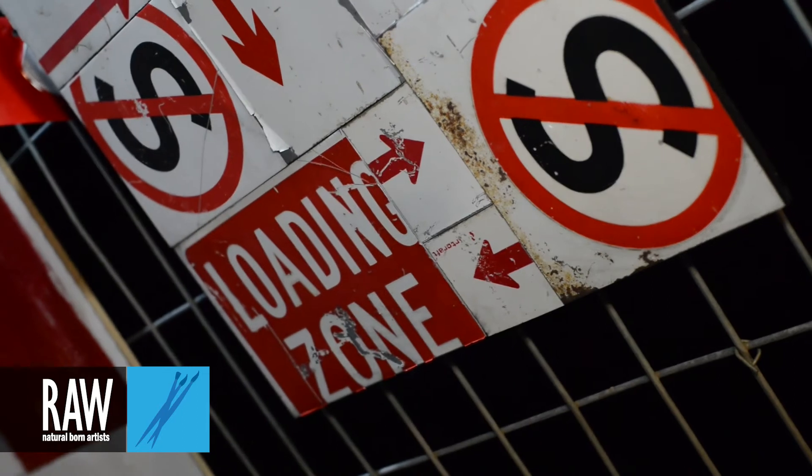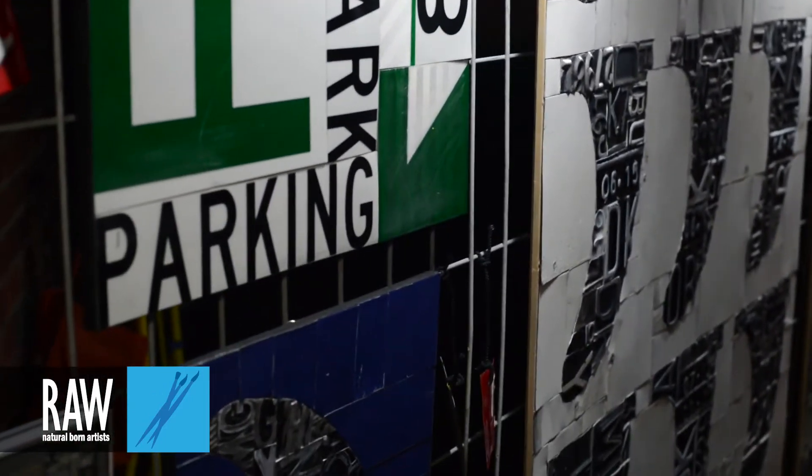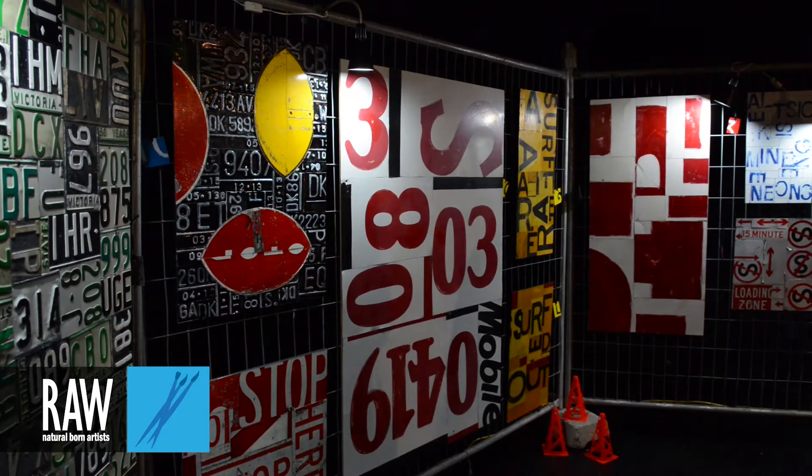A lot of my work is pretty frenetic. It's sort of like when I'm in my zone, I get almost like Edward Scissorhands, where I'm chopping things up and just placing it. Placement is all about the assemblage.